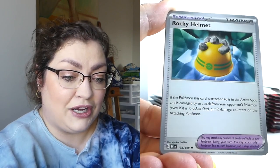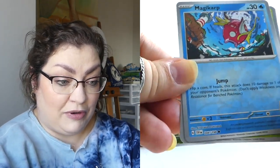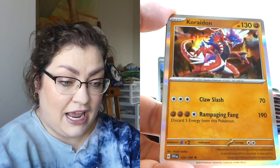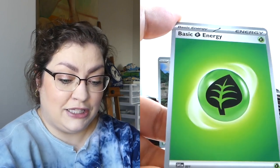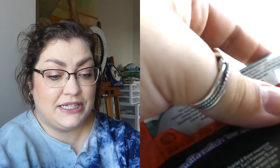We're here now and we're going to open these up and see if we can get anything new. My memory card already filled up. We've got a reverse Magikarp, a reverse Scovillain, and a holo Coraidon. Nothing special in that pack there.